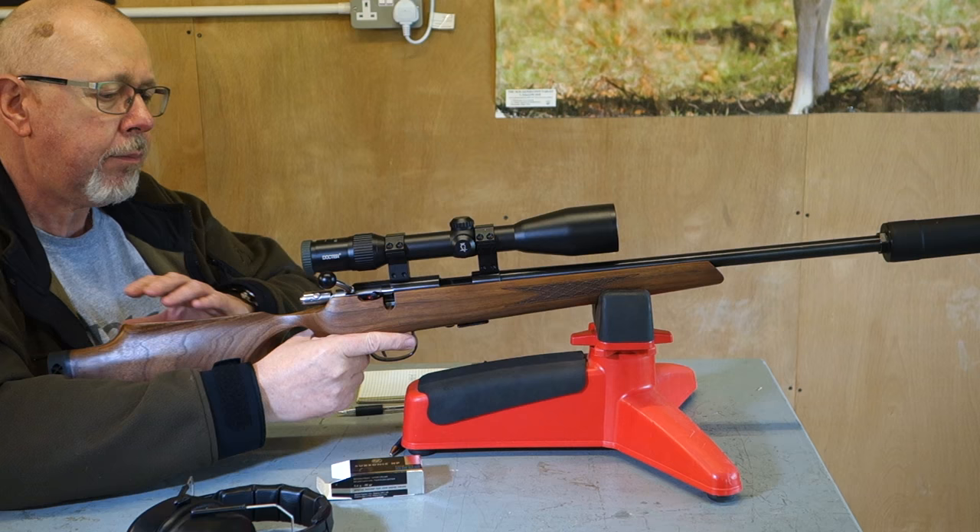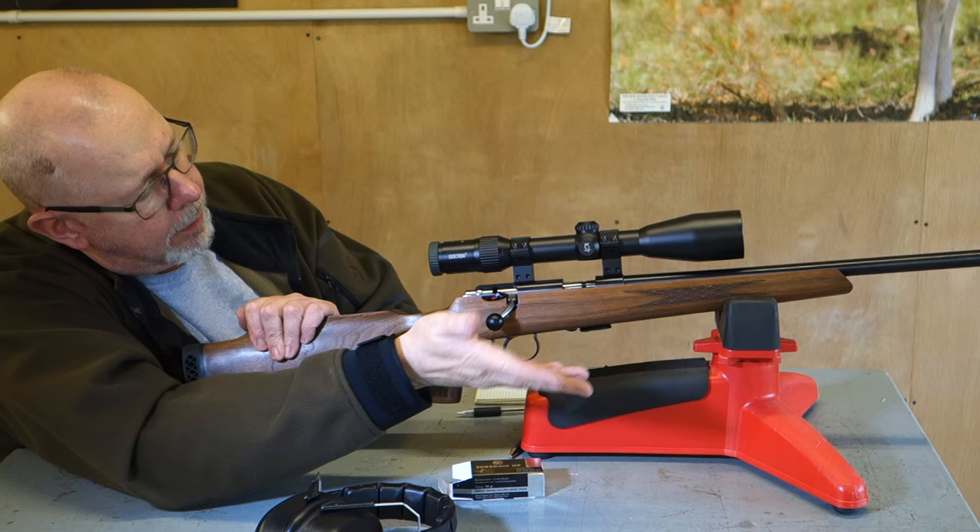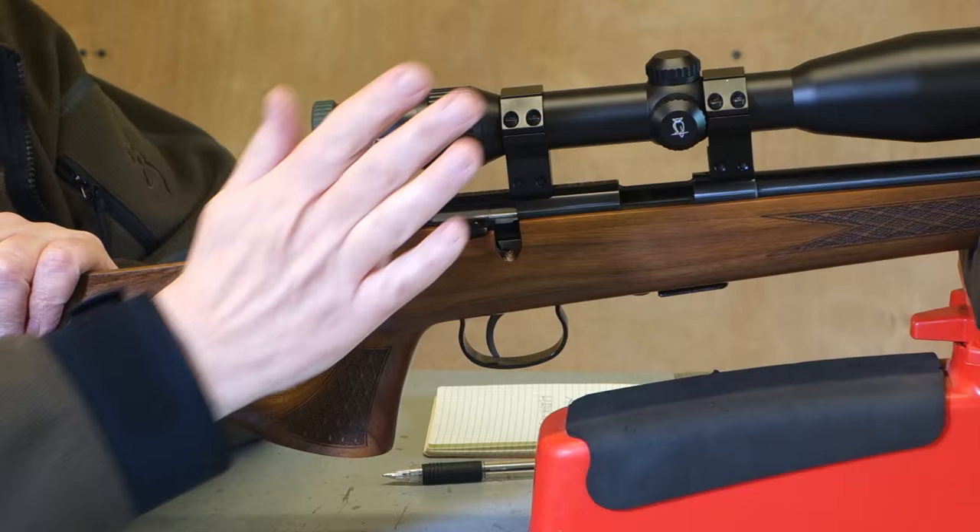Nothing very exciting about the action — it's a standard turn bolt, lever wound back a bit. What I do like is this heavy plastic knob on the end, which makes operation very easy.